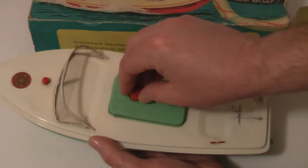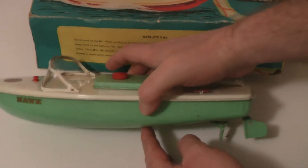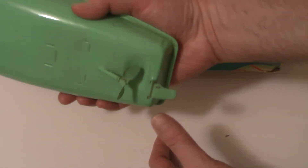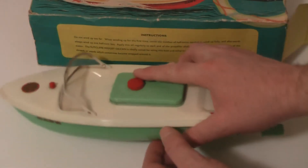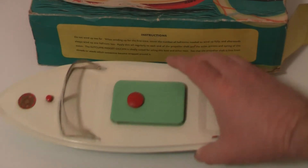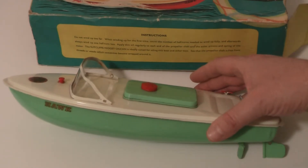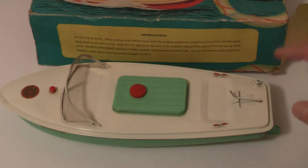You would unscrew this little plastic bung here, pop your key in there - they are clockwork boats. You'd lightly oil everything with some very lightweight oil, your propeller shaft, make sure that spins nicely, then you wind her up, stick her in your local village pond and away she goes. These little speedboats, I would imagine they would go quite fast.